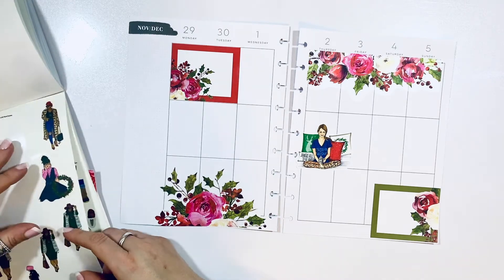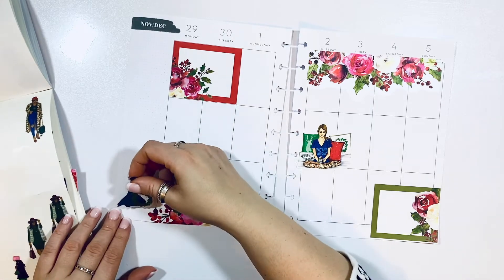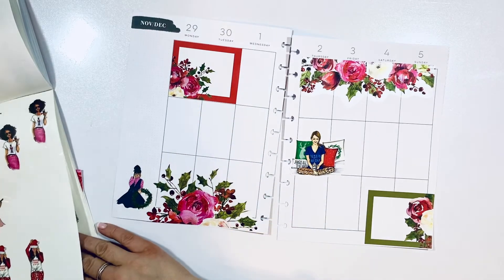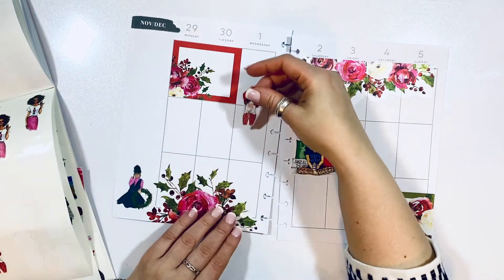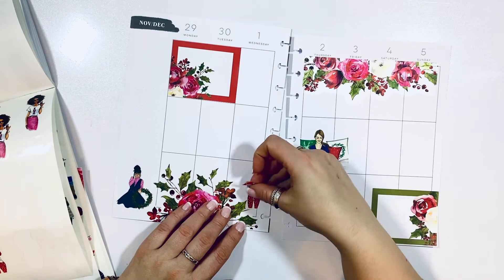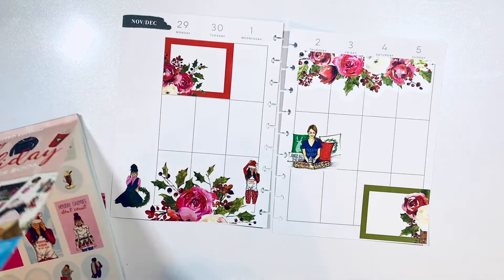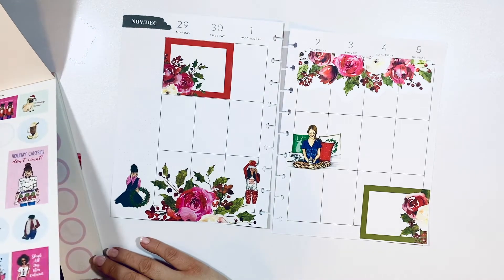I'm gonna add one more — this little girl with the wreath. She's absolutely one of my favorites in the whole book, so cute and adorable. And then this one with another pajama, which is just so adorable. I'm adding them to my spread and making it a little bit fun.